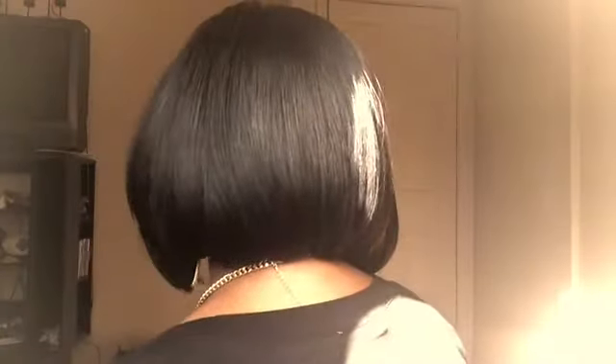Hi beauties, today I want to come on and do a quick review of some hair that I recently purchased at my local beauty supply store. I actually have my hair in a bob cut right now.